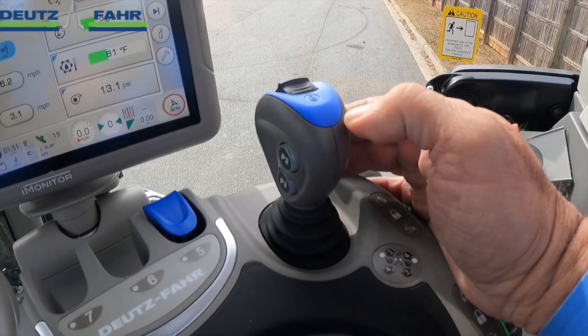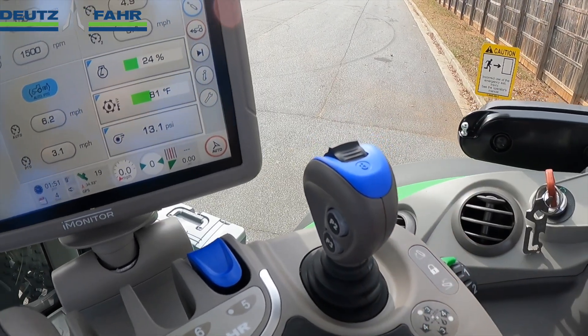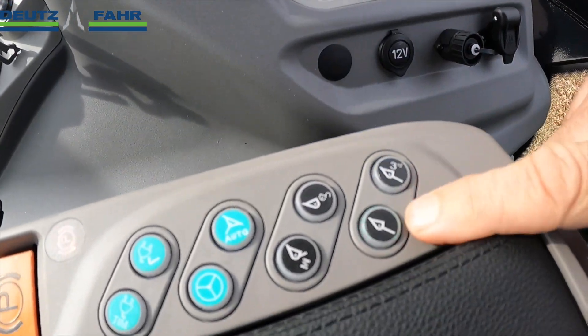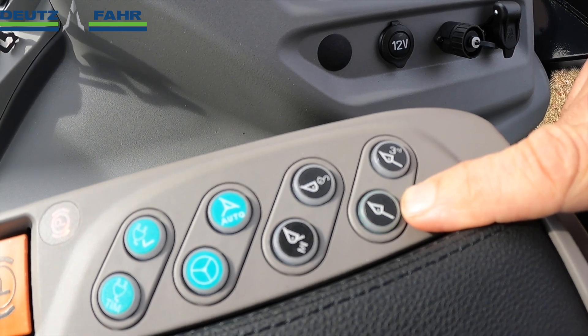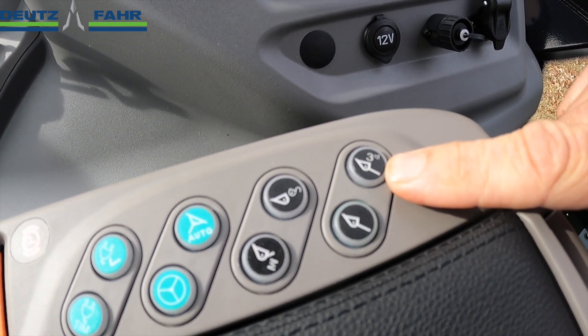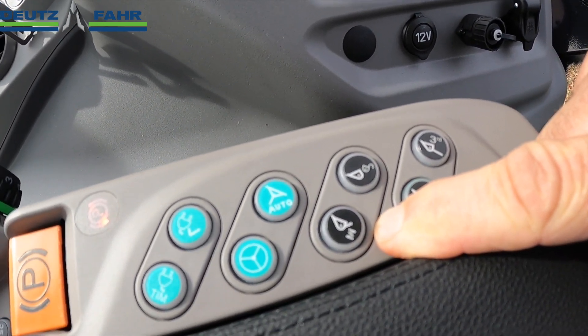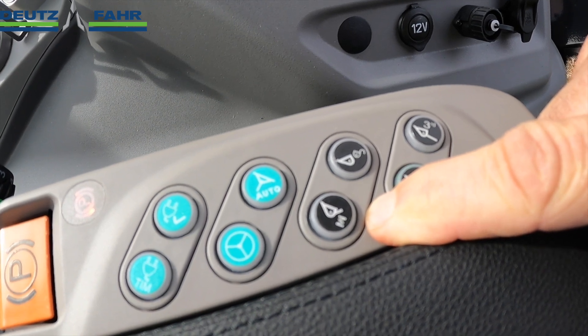If you're running a third function, we can use the buttons here or here to control that third function. The loader hydraulics are turned on and off with this button right here. Third function is activated by pushing and holding this button right here. This button here is for the soft ride, which is a cushion on the load arms for carrying a load over rough terrain.